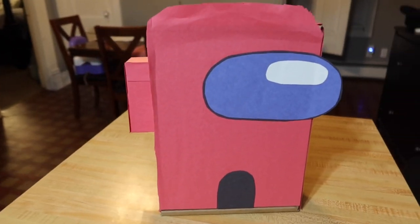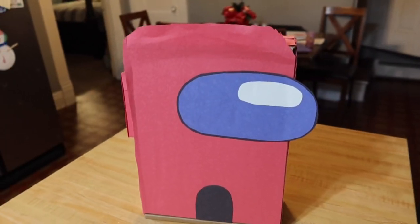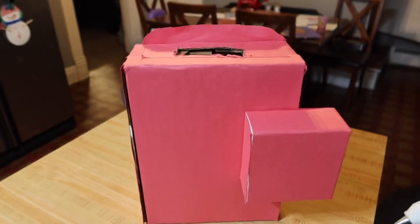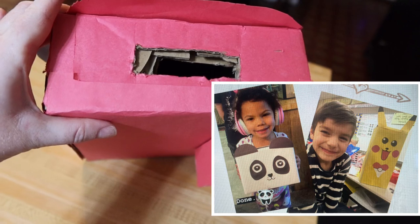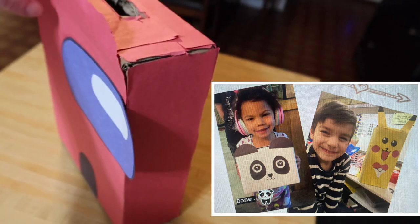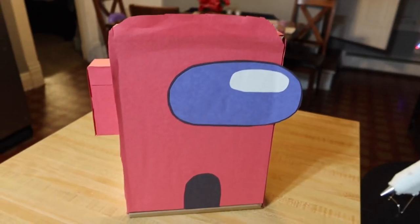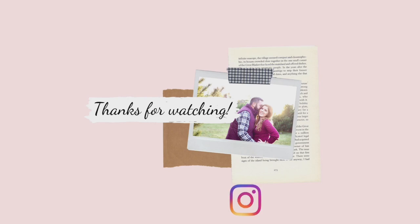This is the final look. We had so much fun making this together. Ben really liked the way it turned out, and I think it turned out pretty darn cute myself. This is pretty much the same way that we make their boxes every year — last year I made a Pikachu box for him and a Panda box for his little sister. Tomorrow's video is going to be making a Cheetah Valentine box, that's what his little sister wanted for this year. Stay tuned and thank you so much for watching. Give the video a thumbs up if you enjoyed it and subscribe if you want to see more. Thanks again for watching, and I hope you have an amazing day. Bye-bye.